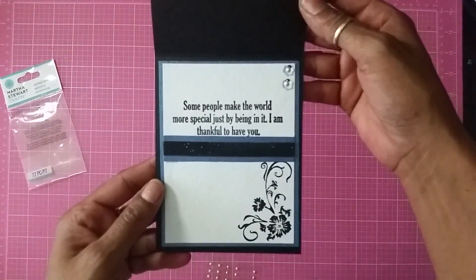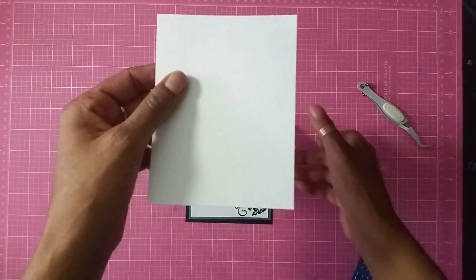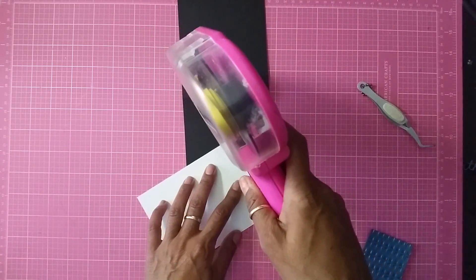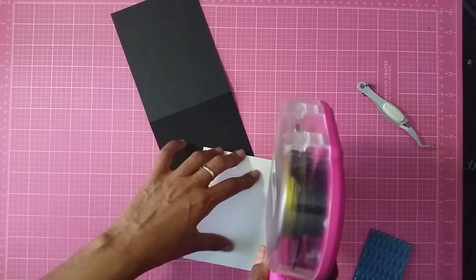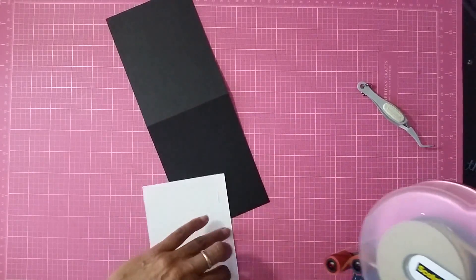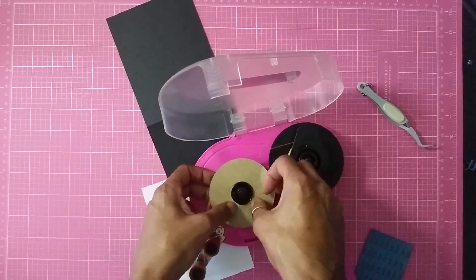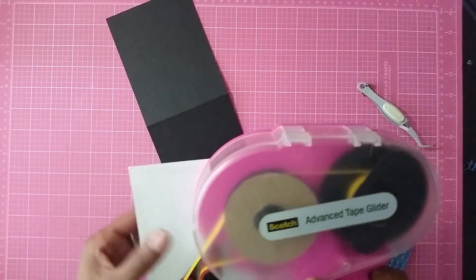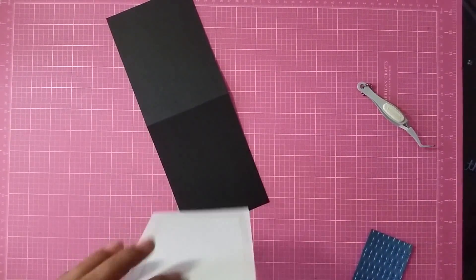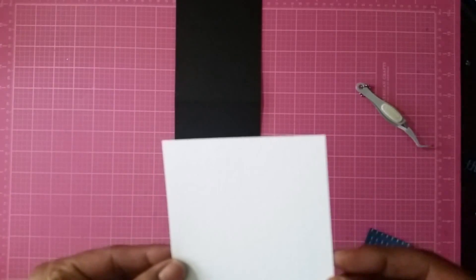Now let's start decorating the outside. For the outside I have the white embossed paper and I'm going to adhere this straight down. Like I said, this is going to be really simple and really easy. I'm adding this layer to the outside of my card, making sure it's lined up the way I want it.